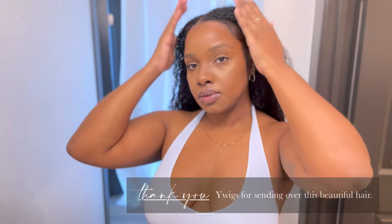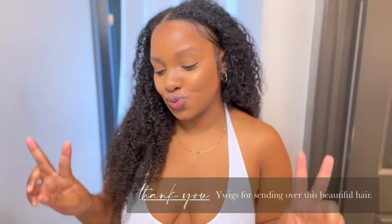I absolutely love this hair — I'm really enjoying it, it is really giving natural hair. If anyone asks me if this is my hair I'm going to tell them yes. If you guys have any questions about this install or the hair, please let me know down in the comments. All the information for this hair will be in the description box, so check the link to get this hair. Thank you guys for watching my channel, thank you for the support, I hope you enjoy this video — see you later, bye!